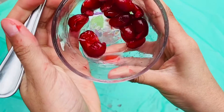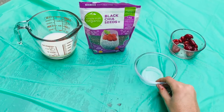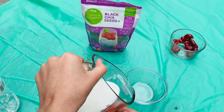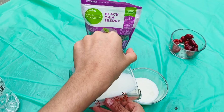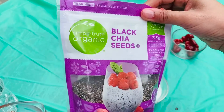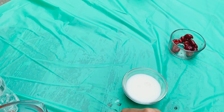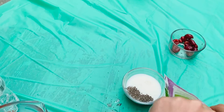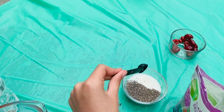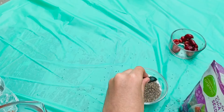After you've finished mashing all of those berries they should look something like this. We're gonna get our milk and pour it into your container — the one that you're gonna keep it in. And you're gonna use chia seeds. I'm using this Simple Truth Organic Black Chia Seed pack. Pour it in and then stir them up.